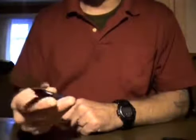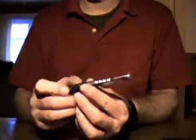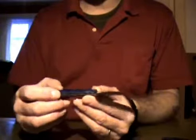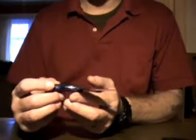I'm sure you could baton with this little guy as well — maybe make some kindling — because it's full tang, it's stronger than any folding knife. I think it's a nice package. I will try to use this in the kitchen and either make a video or give some more comments about the use in the kitchen.